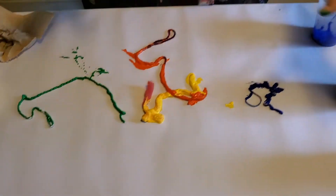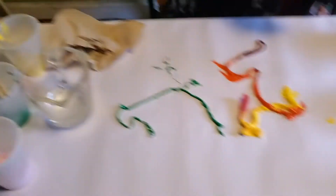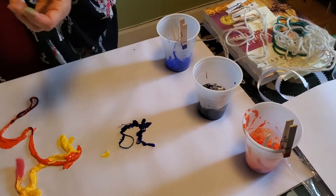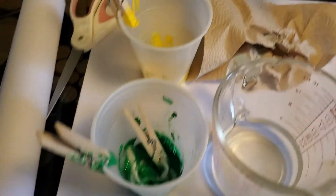As you can see, I have cups of paint — I just picked random colors that I had. These are acrylic paints. If you have no acrylic paint, you can use finger paint, or you can also make your own paint, as I've talked about before in another video, using things from your kitchen cabinet so that you can do the project.